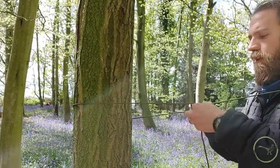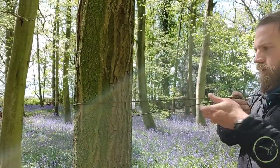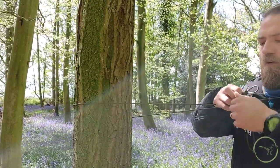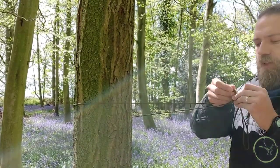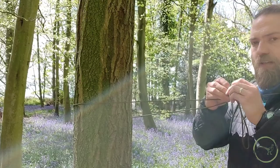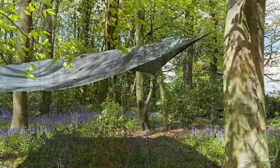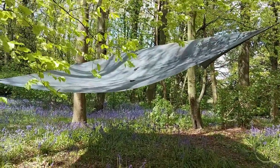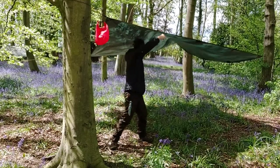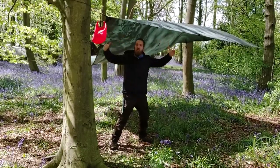These two corners are going to be lower than the original first two that we tied. This is going to act like a ridge of our roof — it's going to stop any rain from running onto us, hopefully. I've just hanked up the excess there so no one falls over it. Tighten that up. So you can see now we've got our diamond hitch up. This little slope is going to protect any rain from getting on us, and it's going to ensure that everything drips off towards the sides.